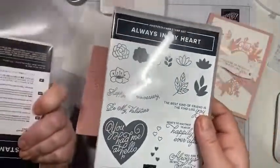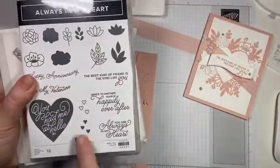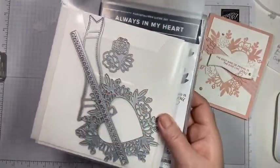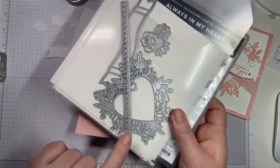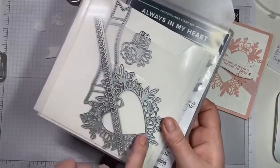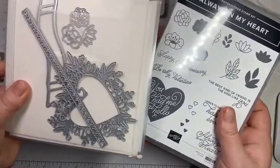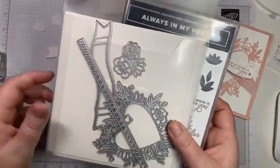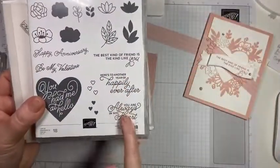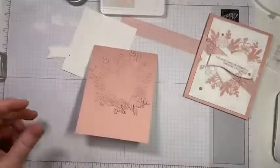We're going to make this card first, featuring the Always in My Heart bundle. There's a stamp set and a coordinating die. It's a really beautiful floral as well as hearts that can be used for weddings, valentines, or just thinking of you. There are some really cute sayings and I love the font.